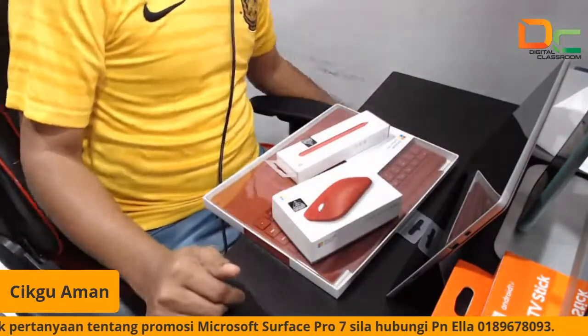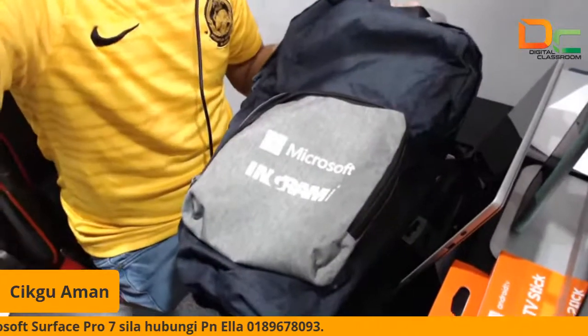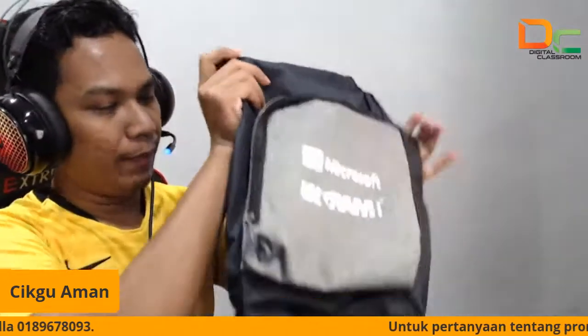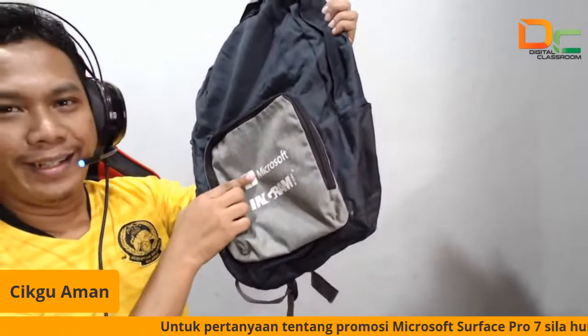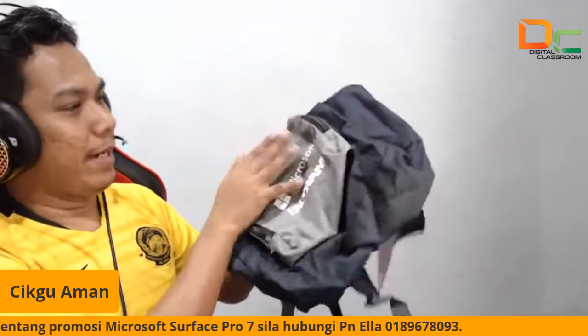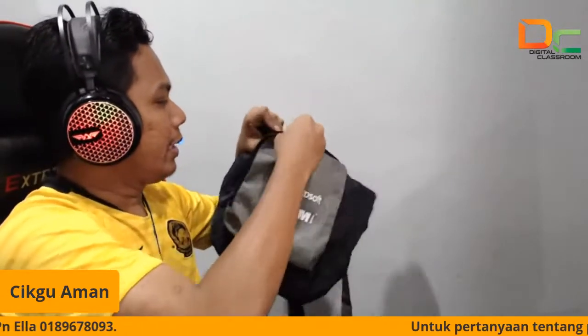Jadi jangan lepaskan peluang untuk memenangi bag ya. Jadi siapa yang tunggu sampai habis, anda berpeluang untuk dapat bag daripada Microsoft. Jadi ni backpack ya. Backpack — dia boleh lipat, dia boleh simpan dalam ni. Bag ni eksklusif. Kita boleh buka dia kat sini.